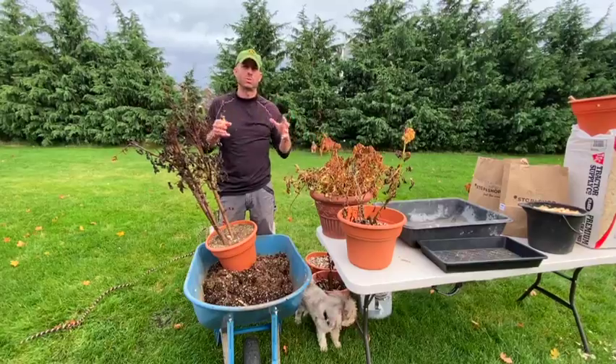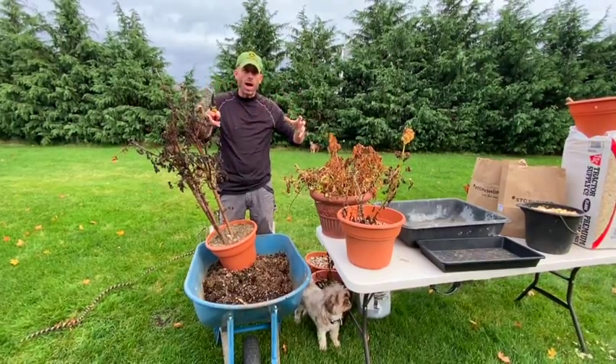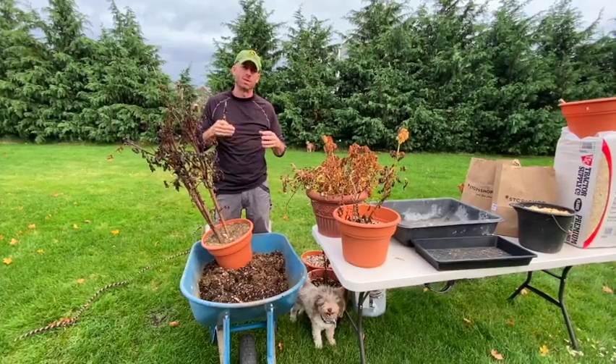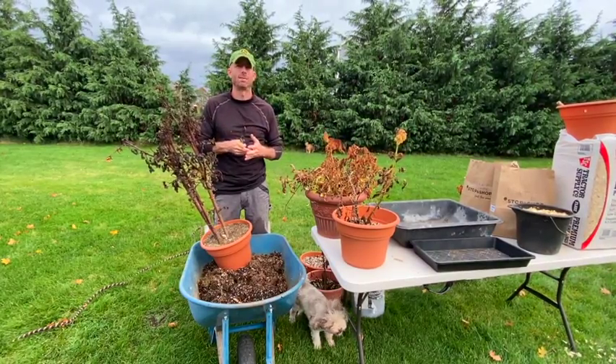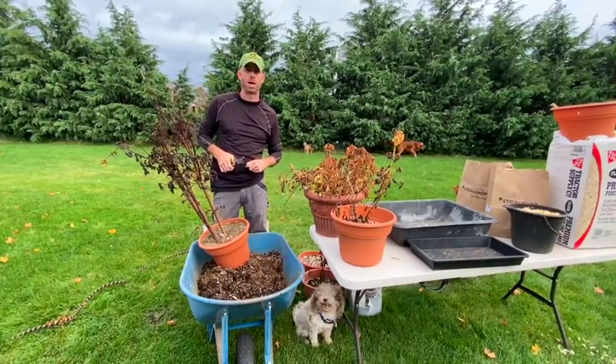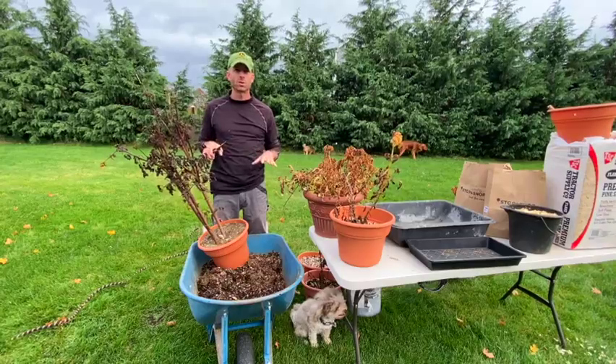If yours are in the ground, you're going to want to use a pitchfork and make a wide circle around the plant to make sure you don't puncture or dig into the dahlia bulbs. Then you can slowly brush the soil off. Whether in a container or in the ground, the first thing you want to do is start by cutting your dahlia stem.